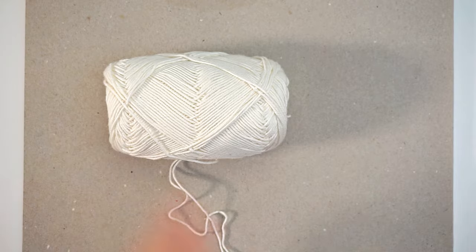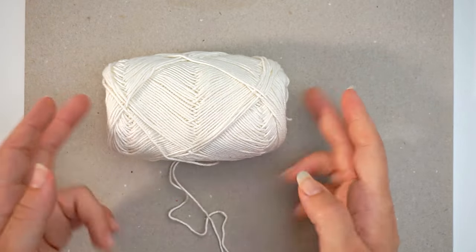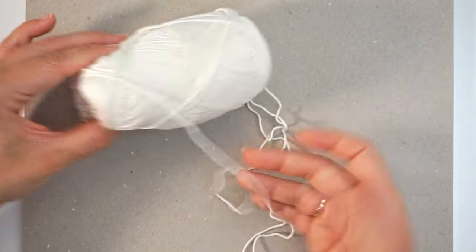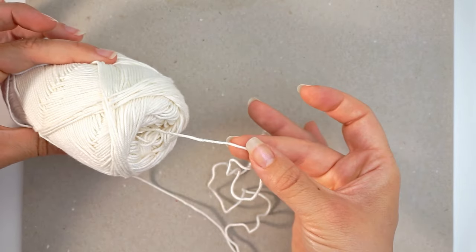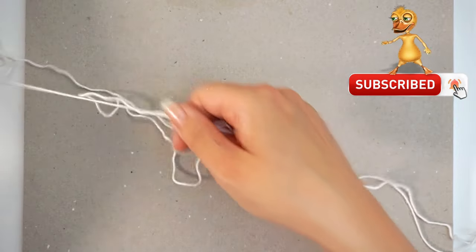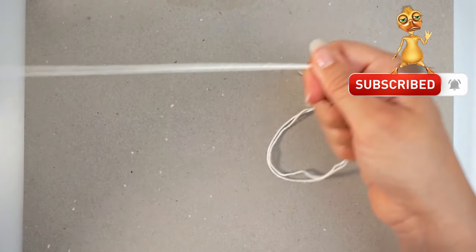When you're crocheting double stranded, you don't have to use two skeins of yarn. You can just use the outside and the inside end, take them together, and crochet as one.